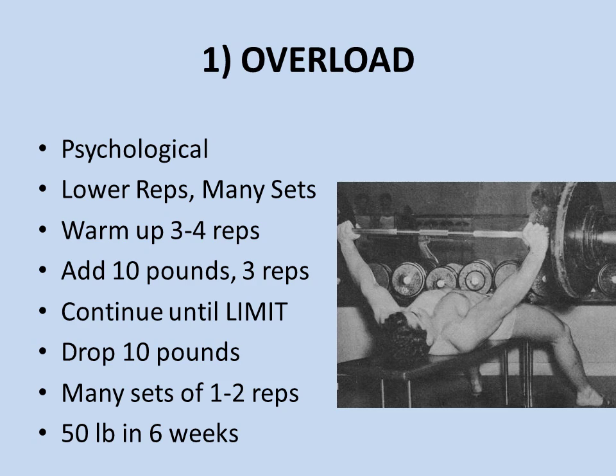A prime requisite for improving your best effort on the bench press is to get used to handling more weight all the time, and this means lower reps. It's all about getting used to handling heavy weights, overloading, and overcoming the psychological barrier. The best way is lower reps done for many sets. For example, you could warm up for three to four reps using a moderate poundage, then start to climb up the ladder — going 10 pounds heavier for three reps, adding 5 to 10 pounds each set until you reach your limit.